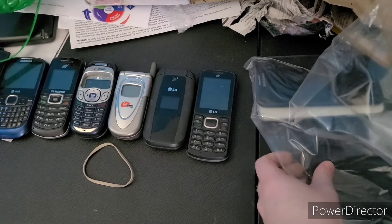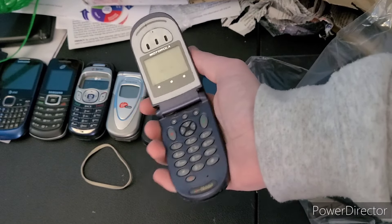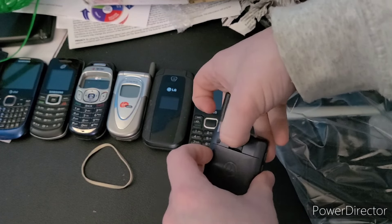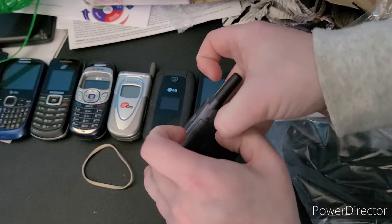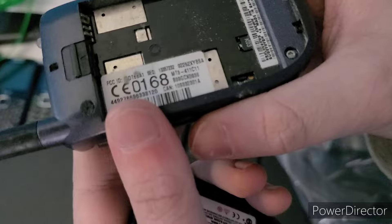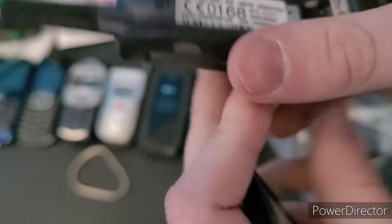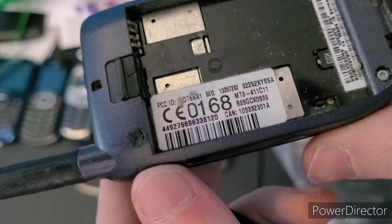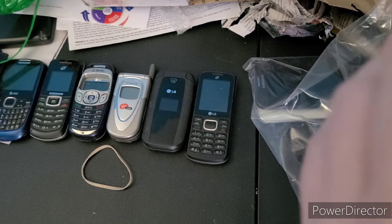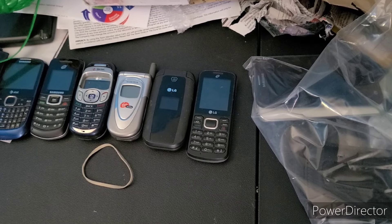This one I was really excited about because look how cool it looks — I want to say it's a V66. Let me take off the back cover. I can't find the model number on the battery but I'm pretty sure I have a charger for it. I'm excited to test this one.